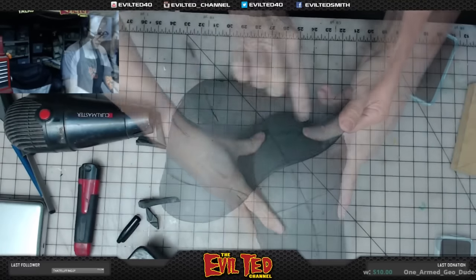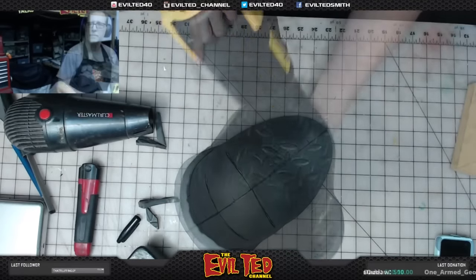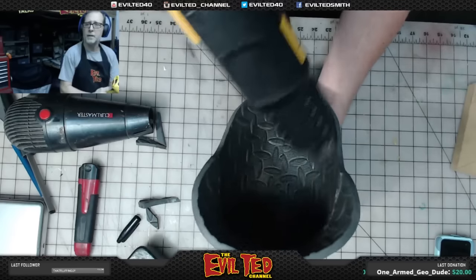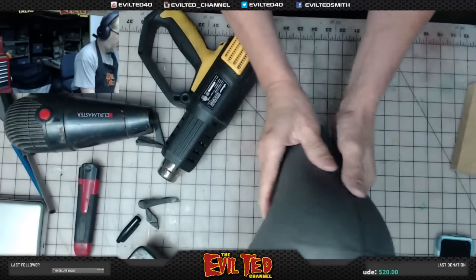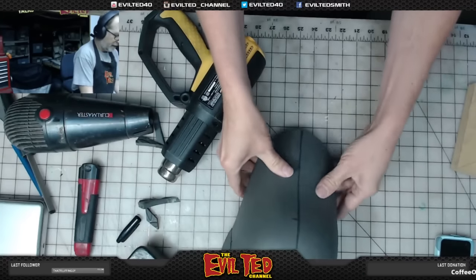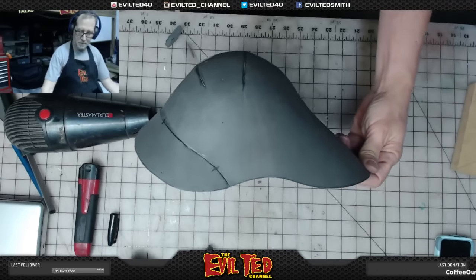Excellent! Let's take a heat gun to this real quick so I can curl it a little narrower. There it is — the Vampire Hunter D shoulder 2.0, revamped. I like it so much better: smoother, less darts, just a lot cleaner overall. I'm going to move on to other parts.